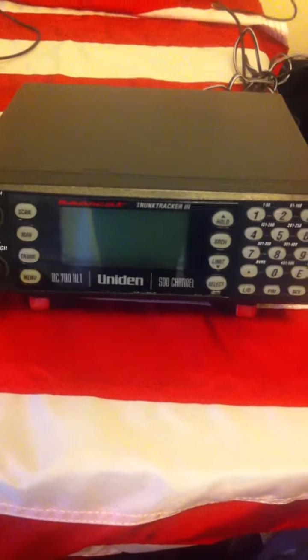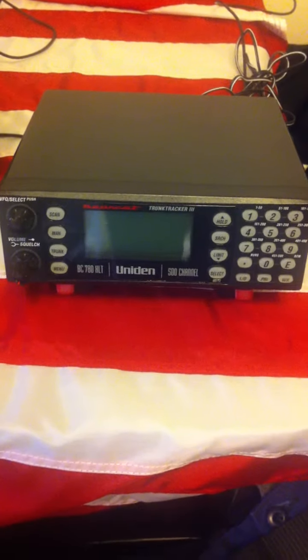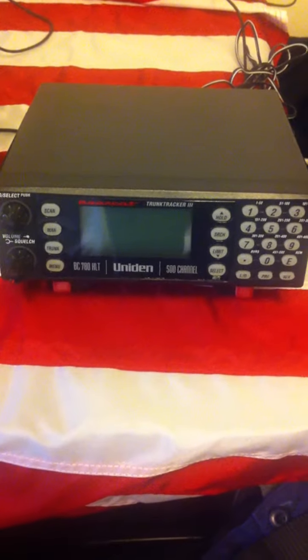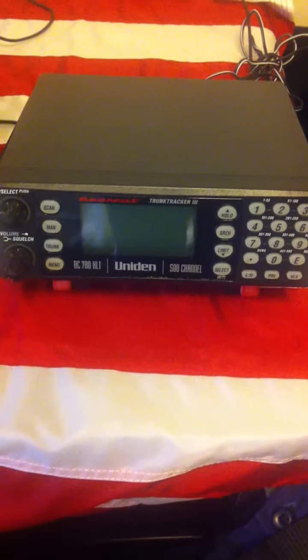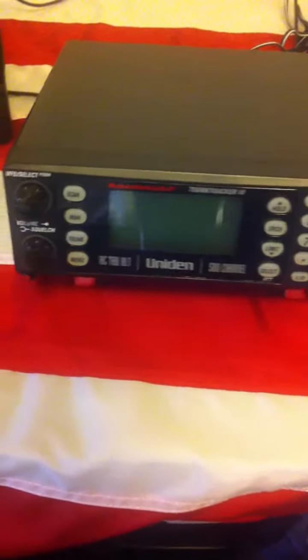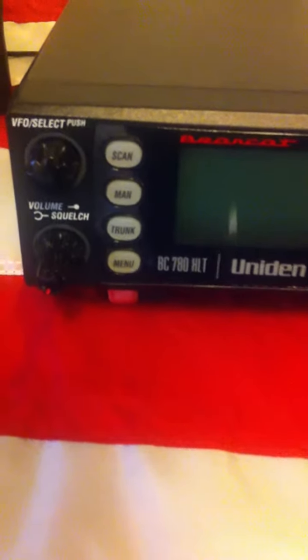Hey YouTube, Mark here at the KB0TPZ radio station. I got some new equipment in today, all used equipment, from a friend of mine — I won't name the name, but he knows who it is — and I was really surprised.